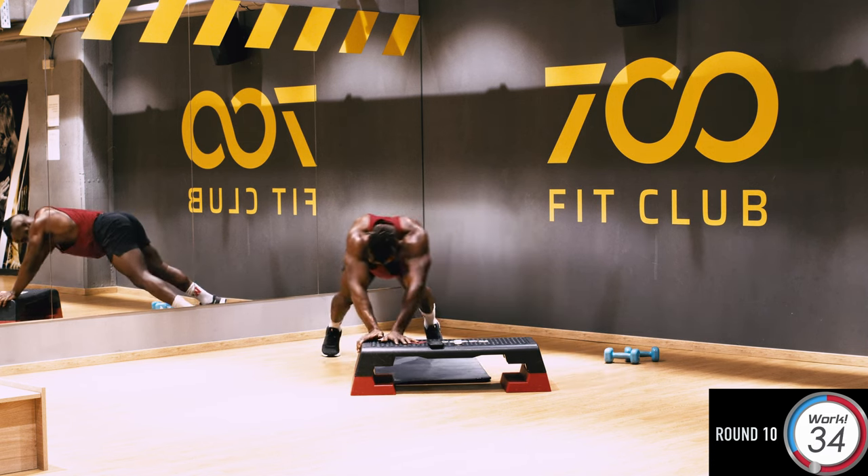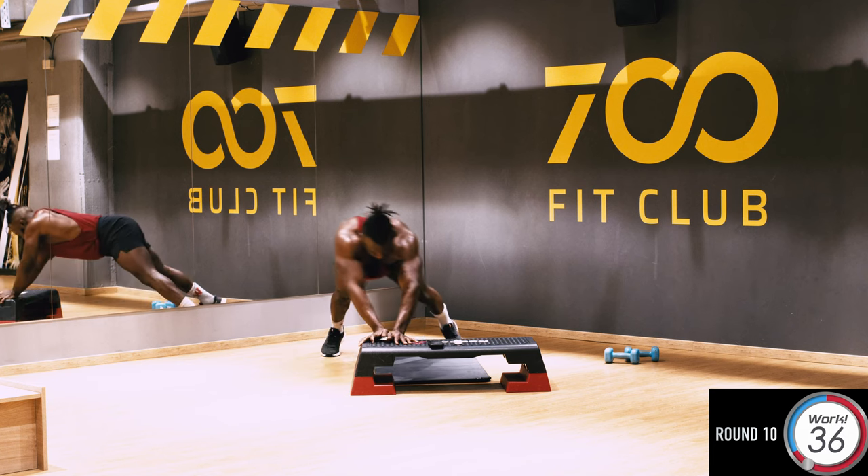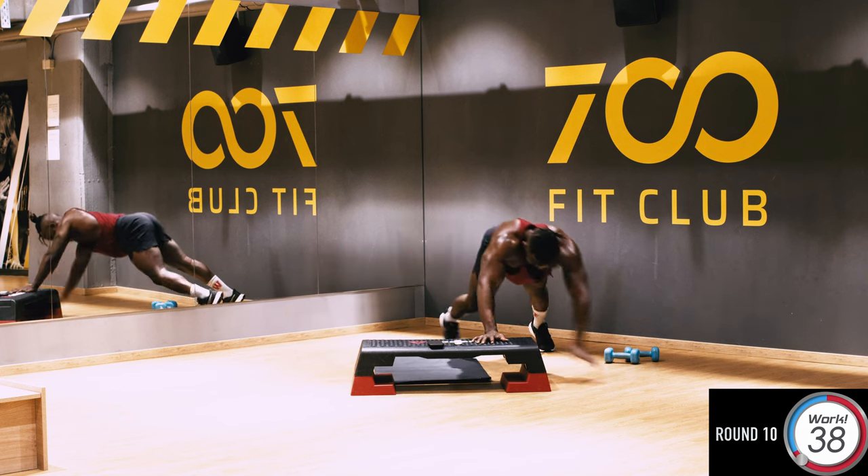Don't worry about the time, guys — let's go, five more seconds, I got you. Let's go — down and up, squeeze.